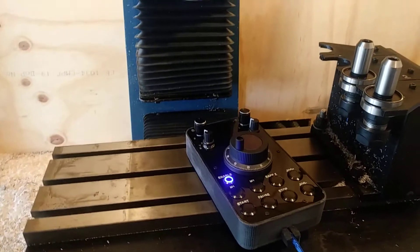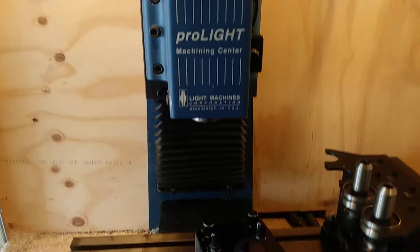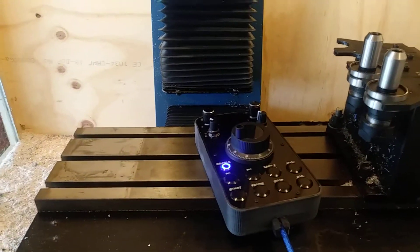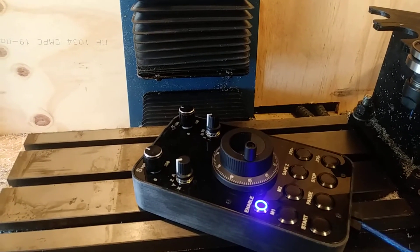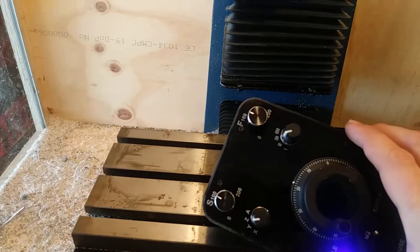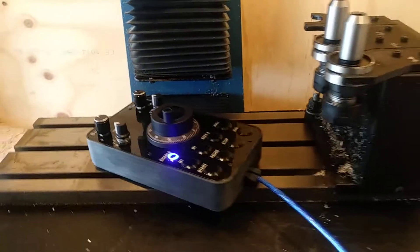Hello, this is HSM Advisor Guy and today I'm testing my Arduino pendant for my ProLite desktop CNC machine. I got it connected and built a plugin for UC CNC. My reasoning for going with the Arduino approach instead of one of the store-bought pendants is because I wanted to implement speed and feed override, and none of the ones I could buy allowed this functionality.